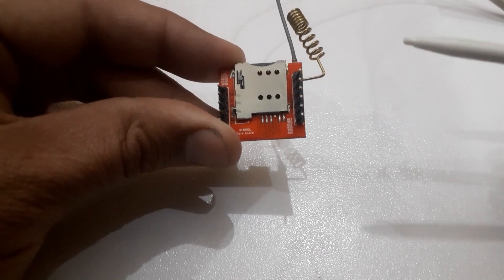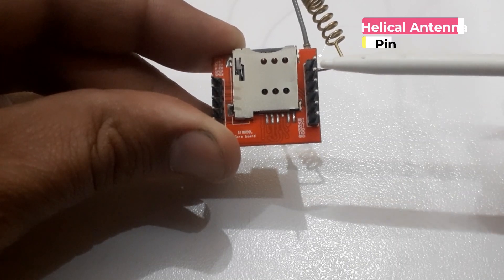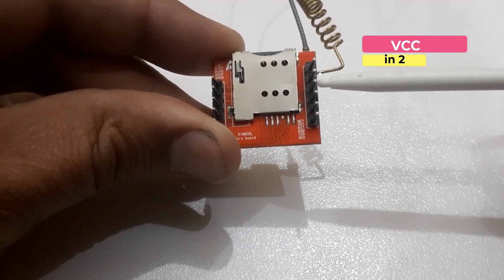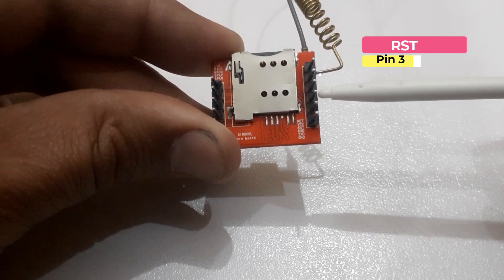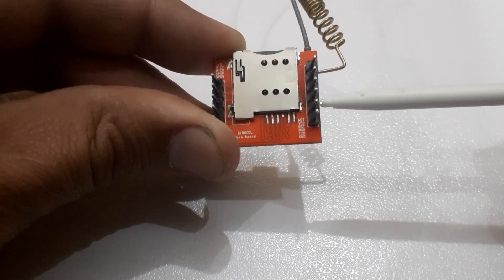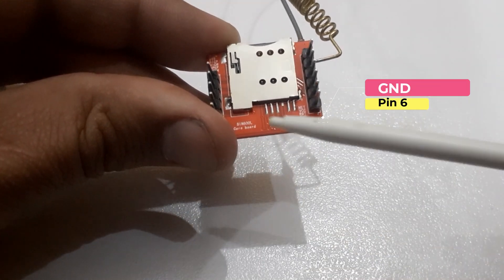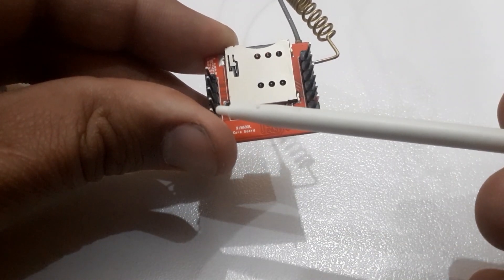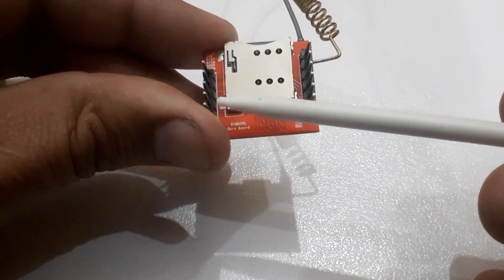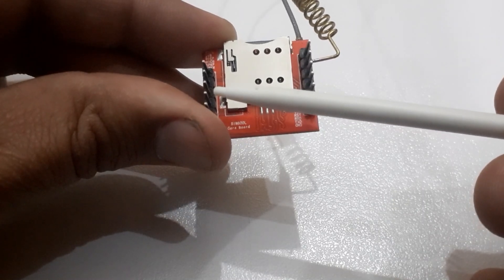The SIM800L consists of the following pins. Pin 1 is to connect the helical antenna. Pin 2 is the VCC pin. Pin 3 is RST. Pin 4 is RXD. Pin 5 is TXD. Pin 6 is GROUND. If we want to hear voice calls, we can connect a speaker with the SIM800L. Connect the negative terminal of the speaker with pin 7, and the positive terminal of the speaker with pin 8.